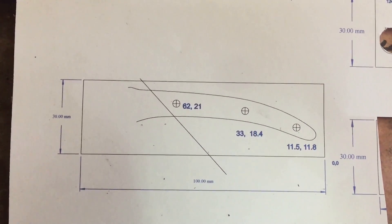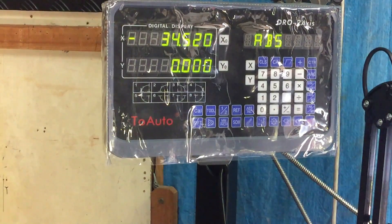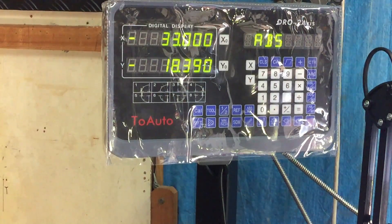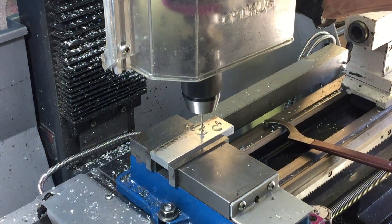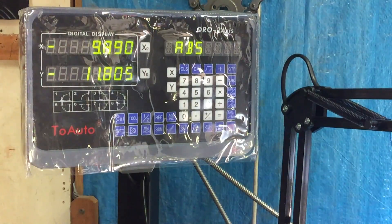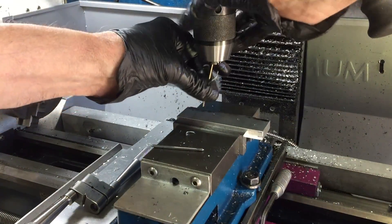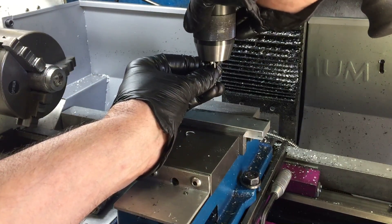I'm going to drill these holes in the same way that I did for the handles — set the zero zero on the DRO, get that point, and then I'm ready to drill all those holes. I'm going to screw the stainless handle sides to the aluminium inserts, so I'm going to tap all of those holes with an M3 tap.